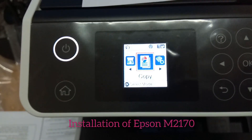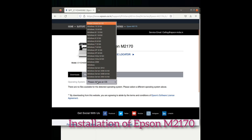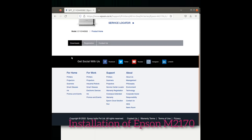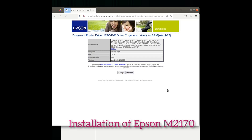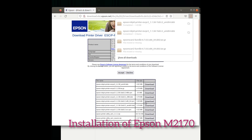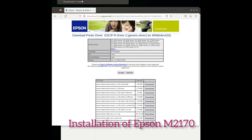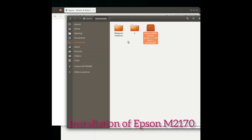The printer is ready. Now install the software — you can download it from the Epson website by searching for "Epson M2170 printer driver." The printer driver is downloaded from the website by pressing the appropriate buttons and selecting the correct .db file like this.